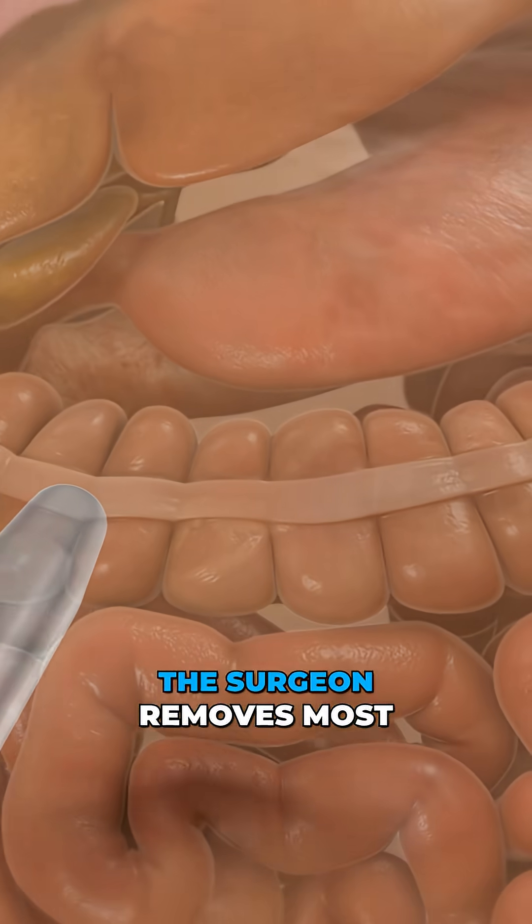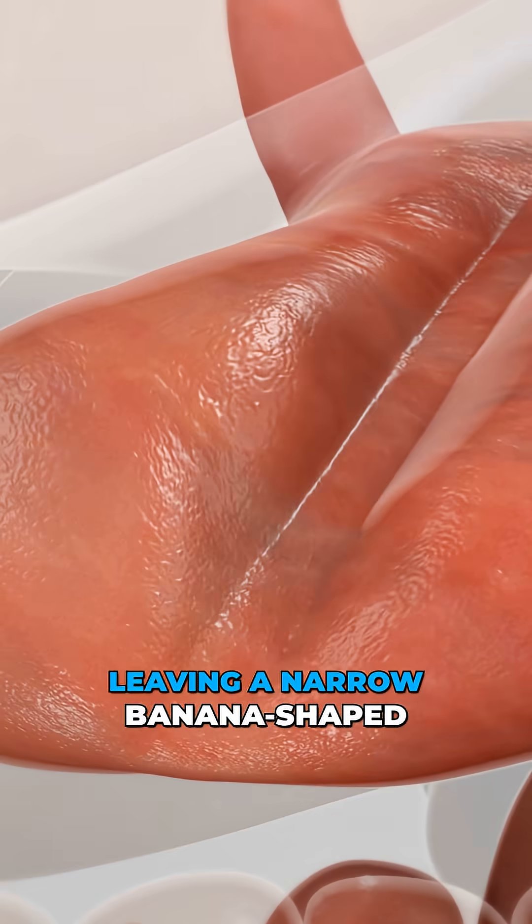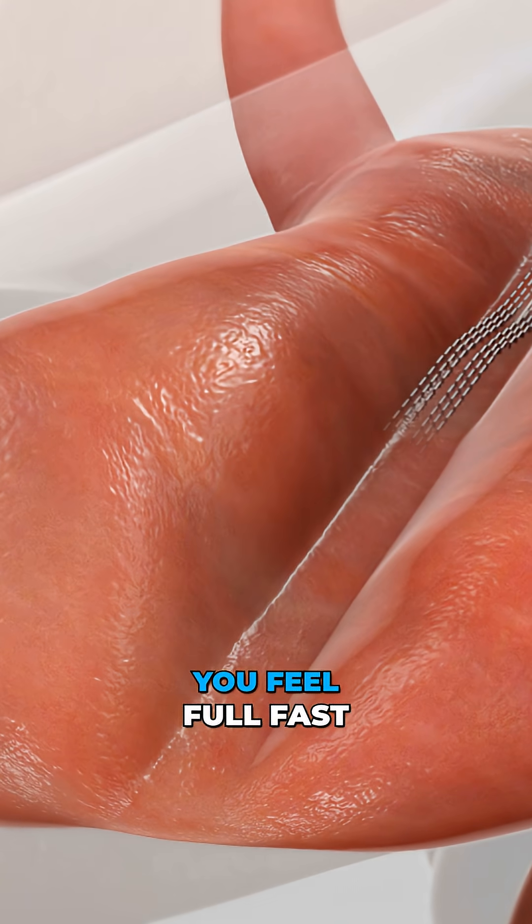First, the surgeon removes most of the stomach, leaving a narrow banana-shaped sleeve that helps you feel full fast.